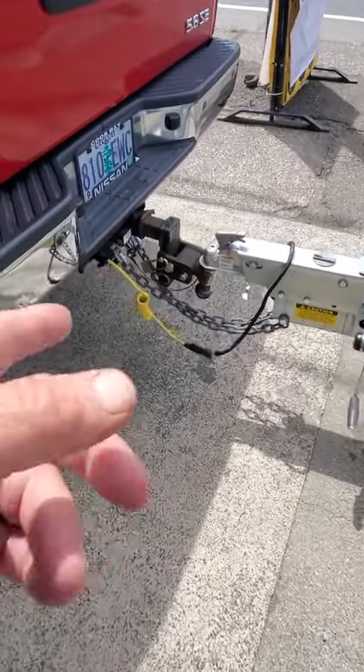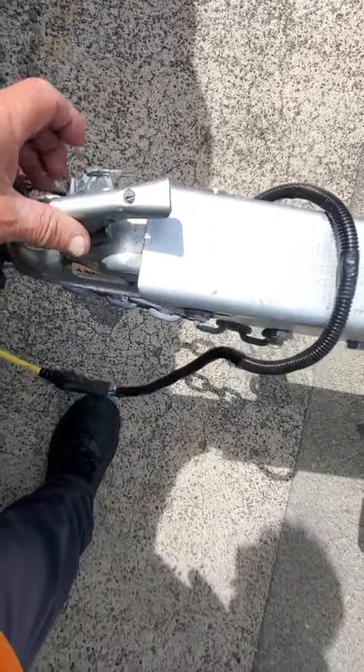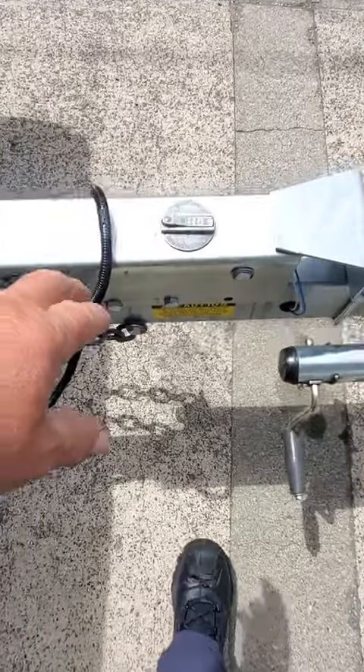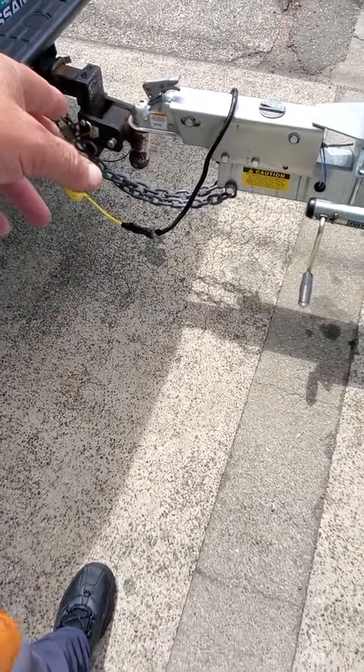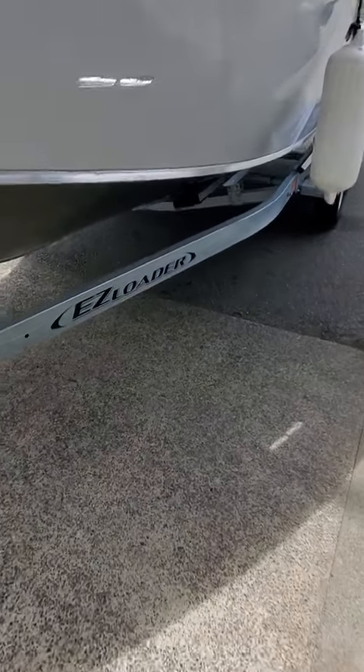You got the top mount coupler, 2-inch Speeco ball. It does have the safety pin for the latch right here. I checked the brake fluid — that's gotta be pulled all the way back. You can remove here or back up if you don't have that. It's got the flat five on the trailer wire. I use my adapter across the chain. You got two 2x6 with slicks, dual ports.